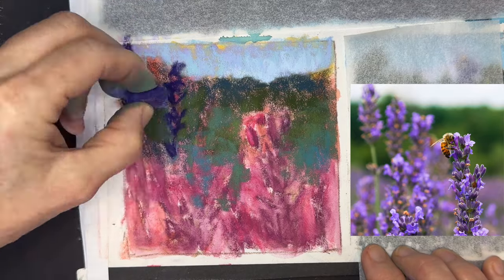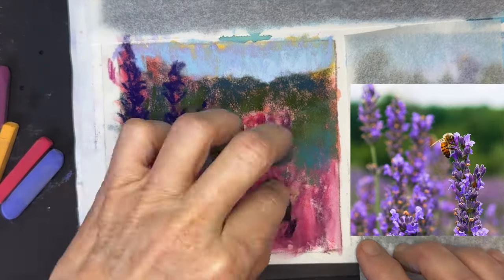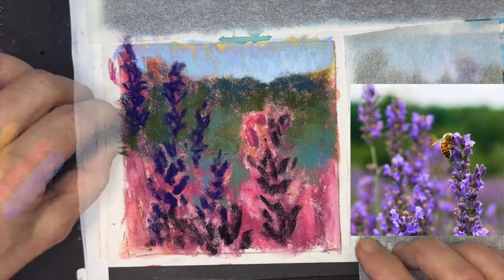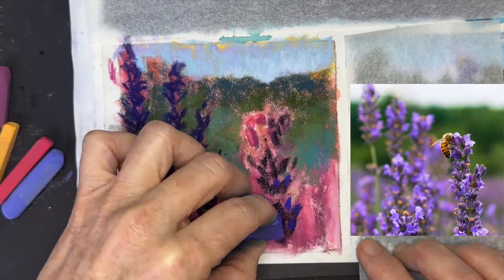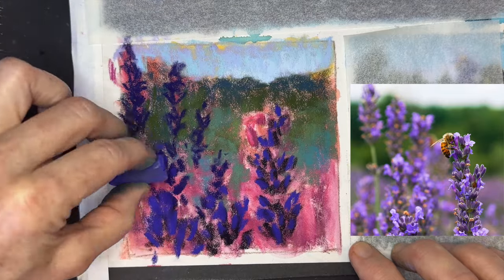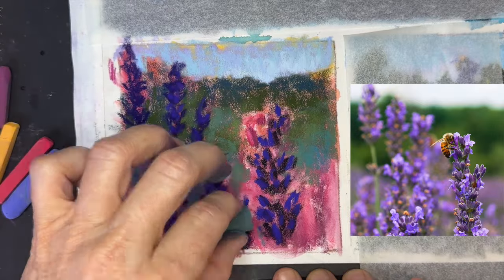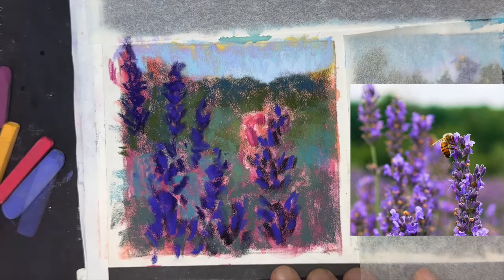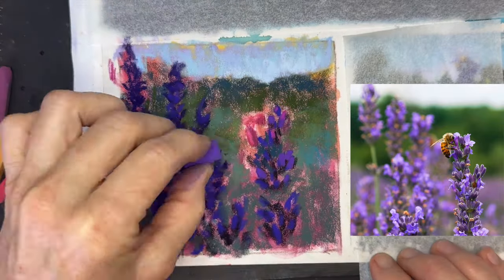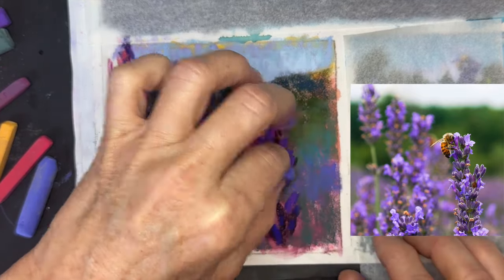Now I'm getting in my middle grasses with some warmer greens and then some cooler greens. Now time for the flowers — this is pretty standard for pastel painting: layering dark to light. We start with darker values; think of the shadowy, deeper parts of the flower and use those values and colors. Then you gradually layer on top and lighten the values, getting finally to your lightest values. Resist the urge to go for those really light colors right away.